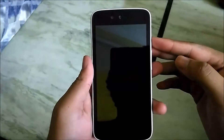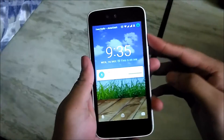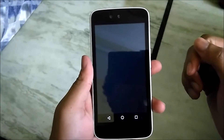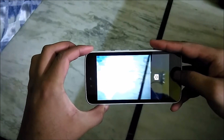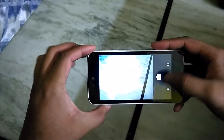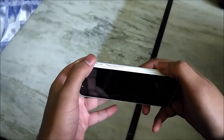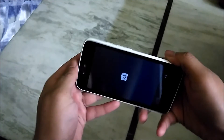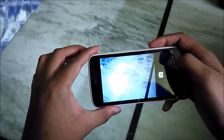One of the new features with this 6.0.1 update is double-tap to open the camera app. If you double-tap the power button it will open the camera app, as you can see. It is a bit difficult to double-tap because it sometimes just turns off the device, but you will get used to it. It's a handy feature that was included in the Nexus 6P and 5X, and now with this update it is available for every Marshmallow device.